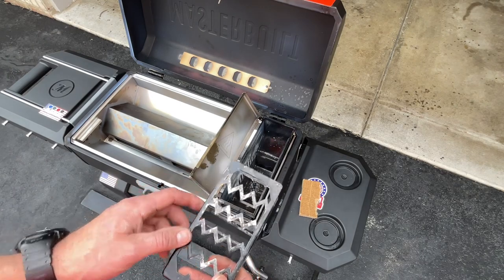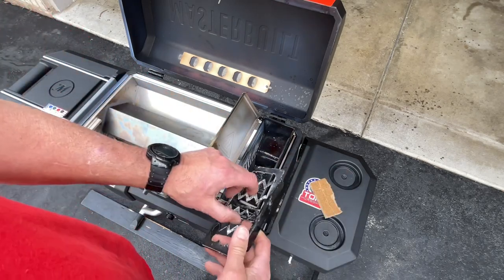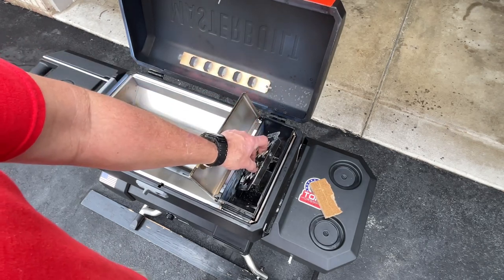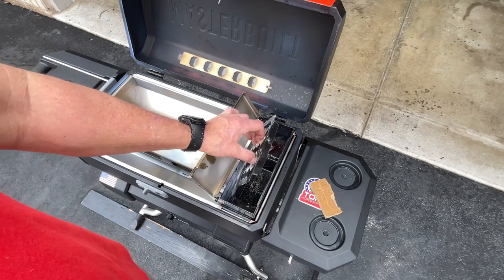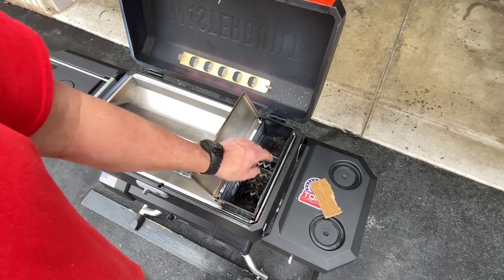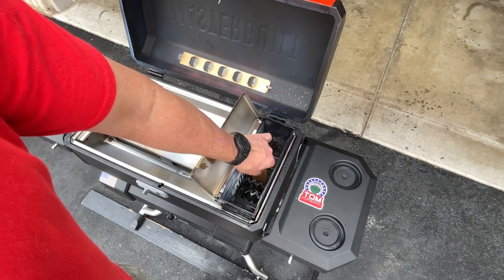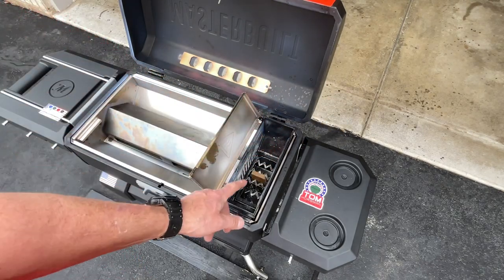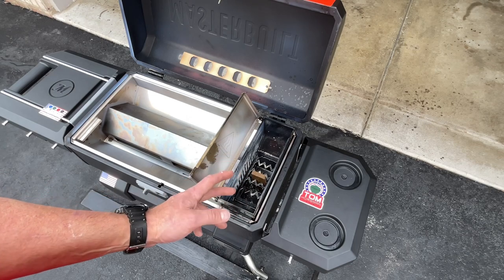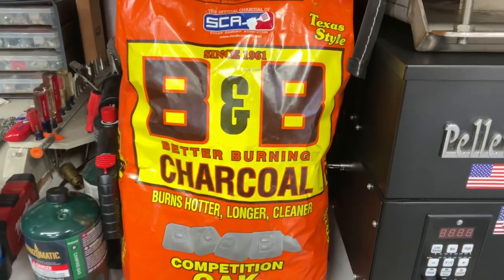Here's your charcoal grate. They say you should put starting cubes in it and then drop it down inside, but it doesn't fit — you have to angle it and anything you put in there will just fall out. What I found works is to just take one cube, place it down in between the charcoal, and light it like that. That works just fine. If you're using this at home, lighting the charcoal with a torch would also work. We're using B&B charcoal — hotter, longer, cleaner. Find it at your local store.